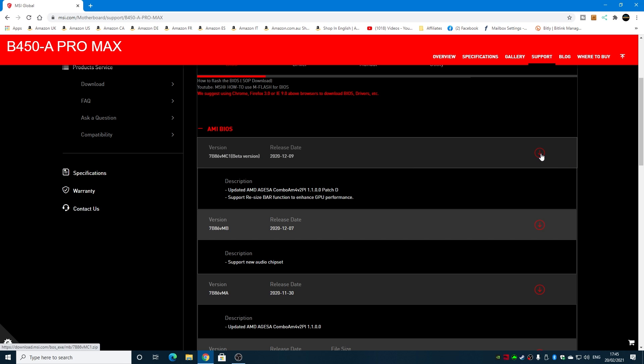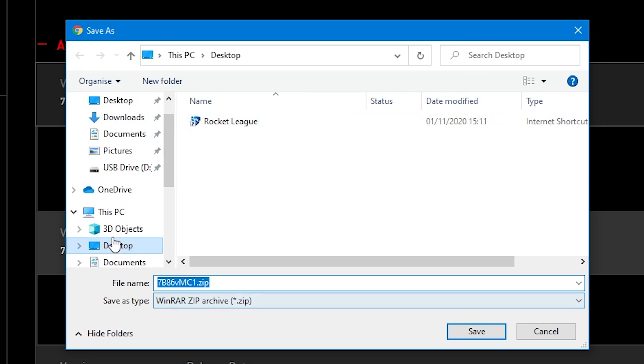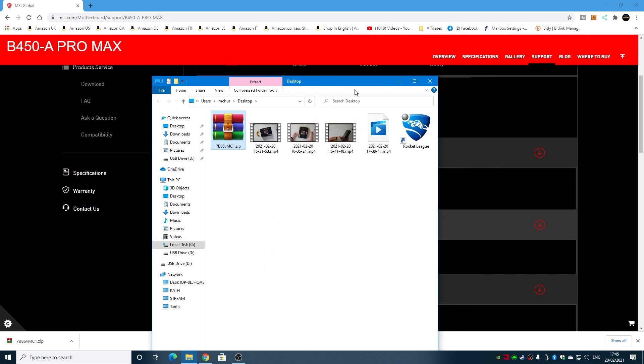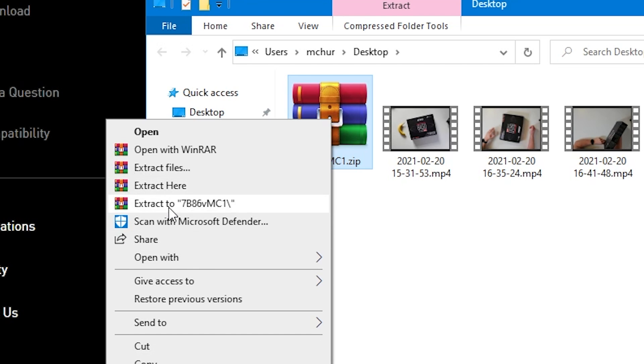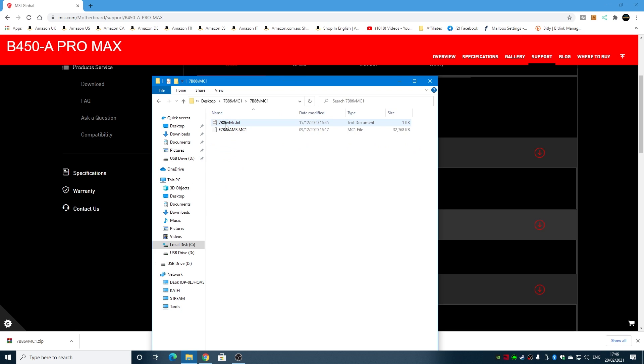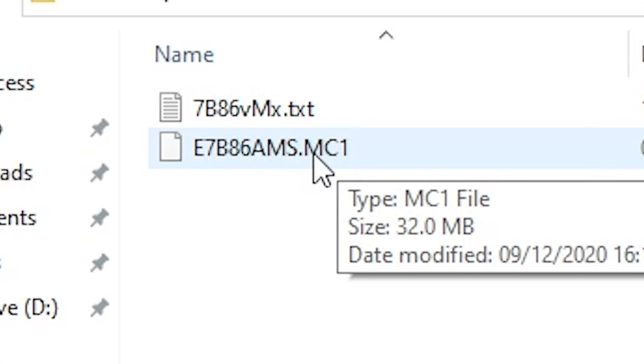Now we'll download the BIOS. Click on the down arrow — it needs to download and save somewhere you know. I'm going to choose the desktop. It is a compressed file so you will need to extract it once it's done. Click on the up arrow, choose Show in Folder, then right-click and choose Extract. Inside the new folder is our BIOS file — a text file with some instructions and also the MC1 file.